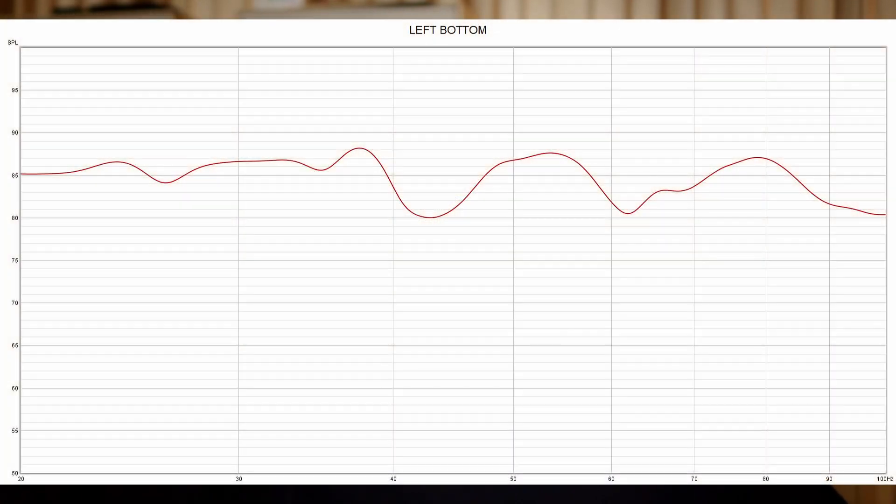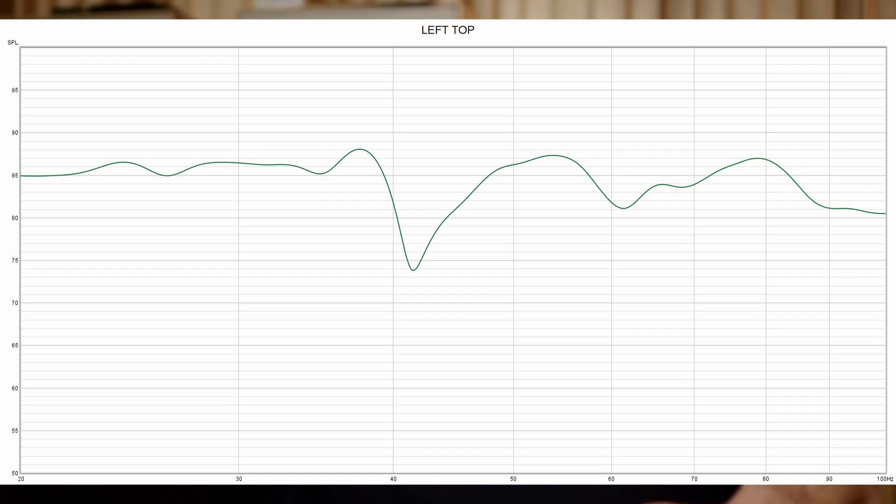What I did was individually turn those on without anything else on and measure the response from my listening position. This first one you see is the woofer on the left, on the bottom, alone. You can see that it looks okay — a little bit lumpy, but not too bad. The next one is the subwoofer directly above that, and you can see there's a little bit of a suck-out just above 40 hertz.